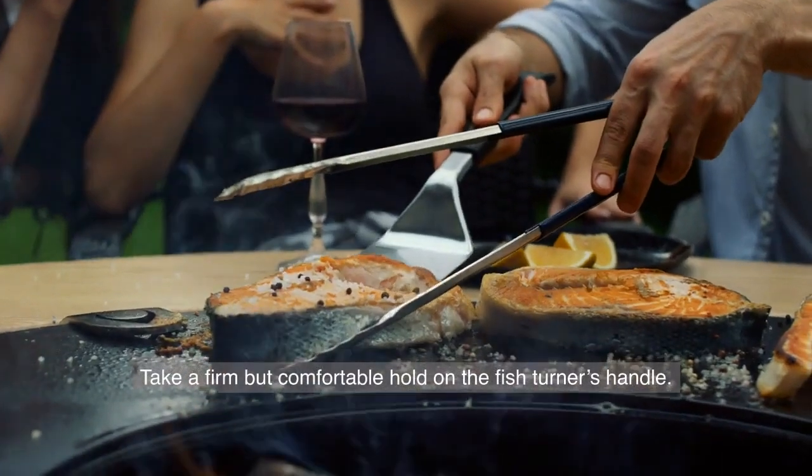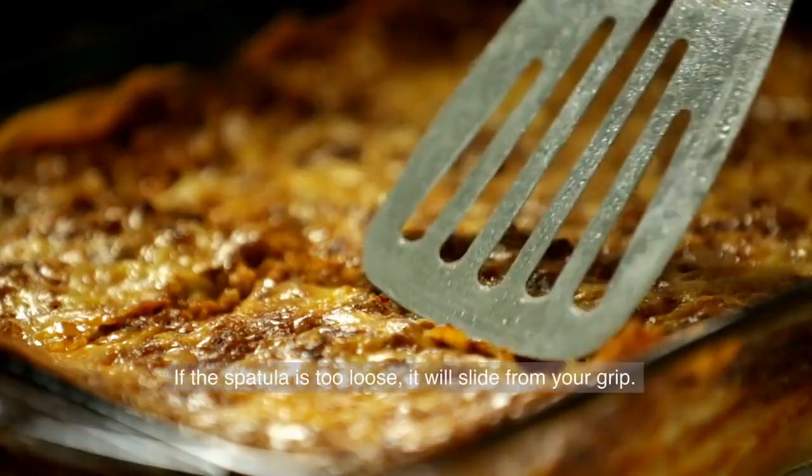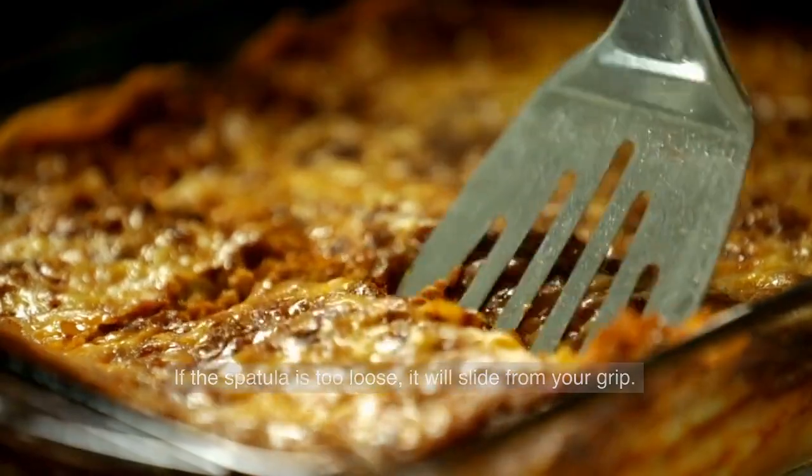Take a firm but comfortable hold on the fish turner's handle. If the spatula is too loose, it will slide from your grip.